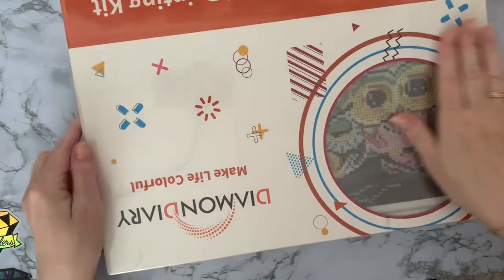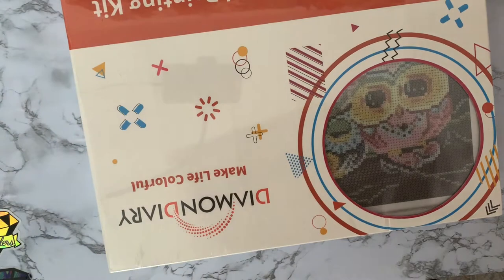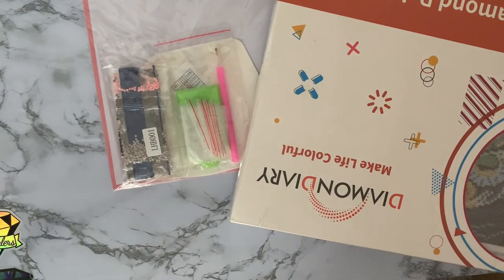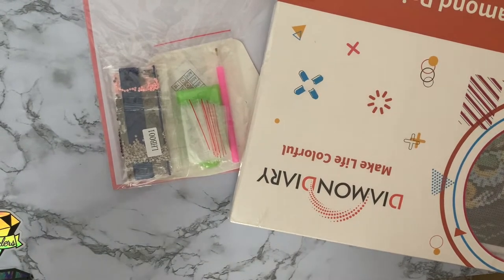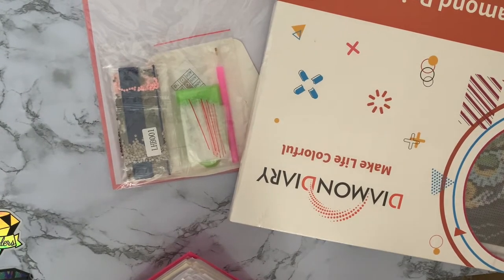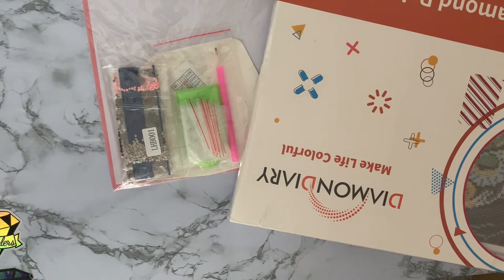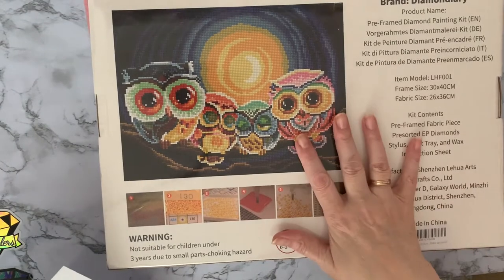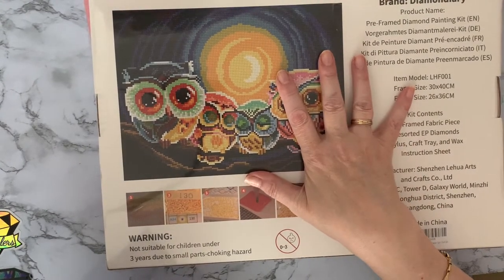I've got a bit addicted to this Vipon app — it gives you coupons for Amazon. When you've got Amazon Prime and you get there at the right time, you get discount codes and end up buying things at really excellent prices. This little stash here: I got the big canvas with these wonderful owls for half price — normally £19.99, bought it for £9.99 with the coupon.